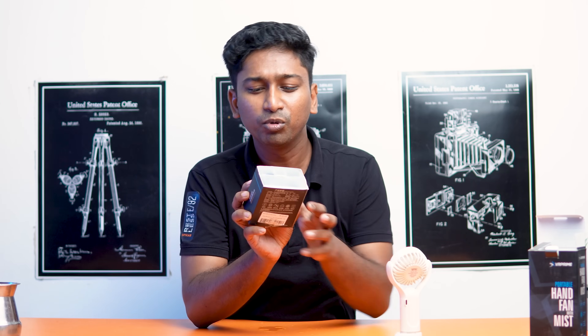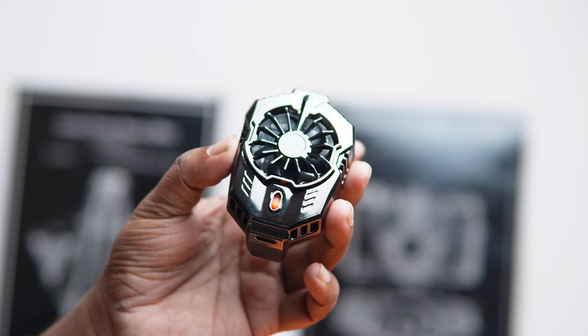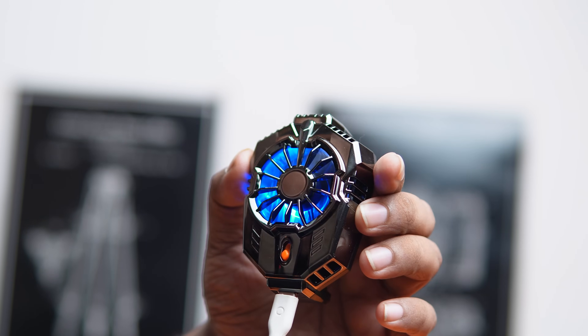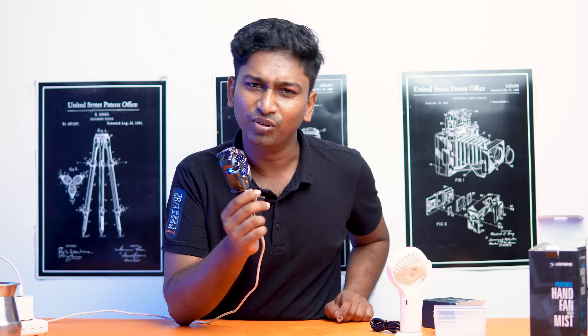This is a mobile phone cooler. It's a Peltier semiconductor radiator. If you have a mobile phone, you can use it. This is a mobile phone cooler with a Type-C cable. You can connect it with power. There's a blue light, and you can change the light.